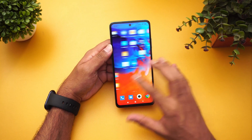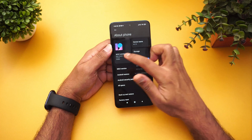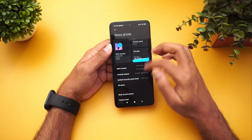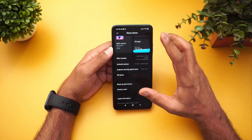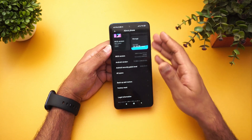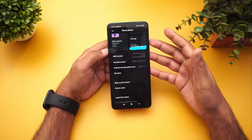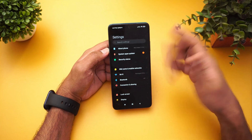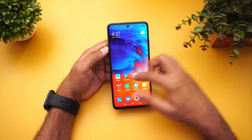Talking about software, this has MIUI 12.0.4 — the global variant — and it runs on Android 10. It's slightly disappointing that there is no Android 11 yet for this device, but Xiaomi has promised that Android 11 will be rolled out, so we'll have to wait for that.